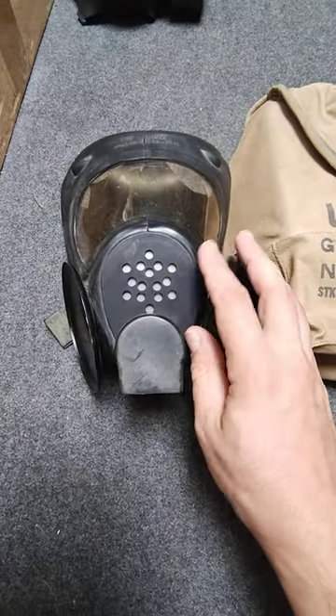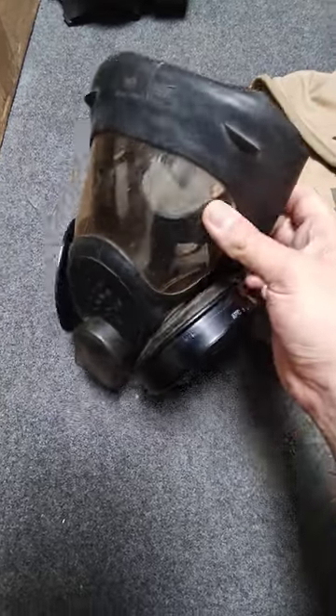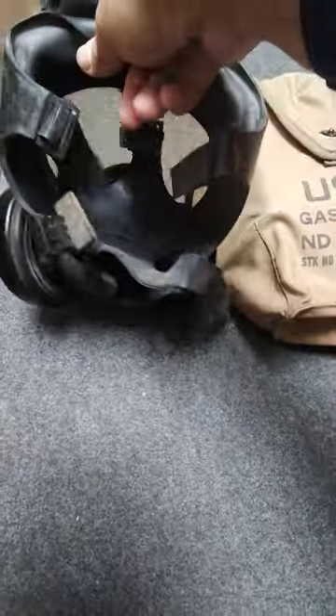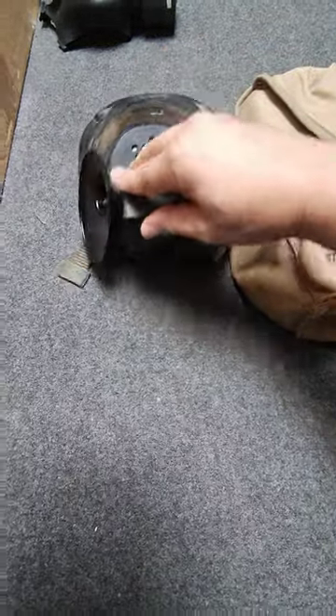If this had 60mm filters, it would have been really, really advanced for its time. A lot of people say this looks kind of like a retro M50 or GSR — you've got a panoramic lens, a five-strap adjustable head harness, the speech diaphragm, and the exhale valve.